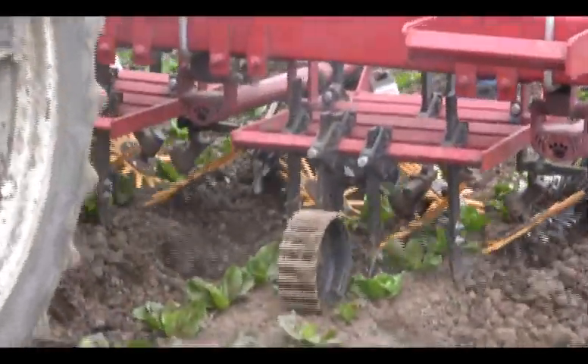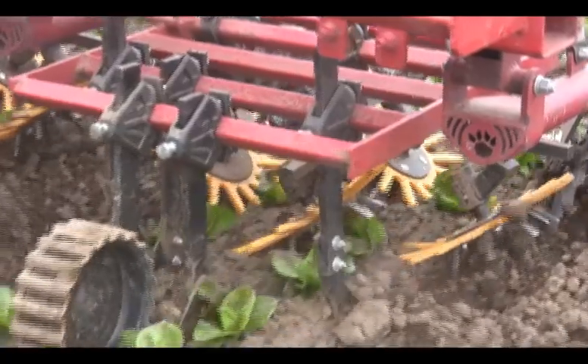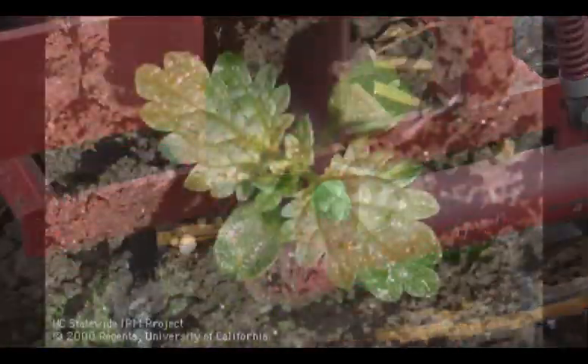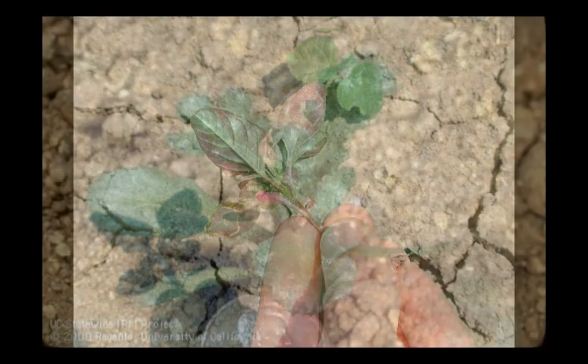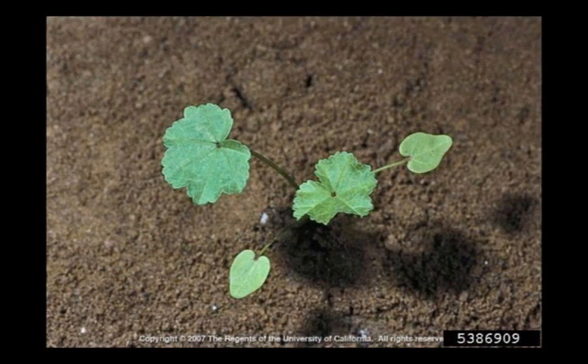In six out of eight trials, finger weeders significantly reduced weeding time compared to standard cultivation. Weed species that were controlled with finger weeders included burning nettle, pigweed, groundsel, and purslane. Little mallow was more difficult to control because it emerges rapidly and has a resistant taproot that is difficult to dislodge.